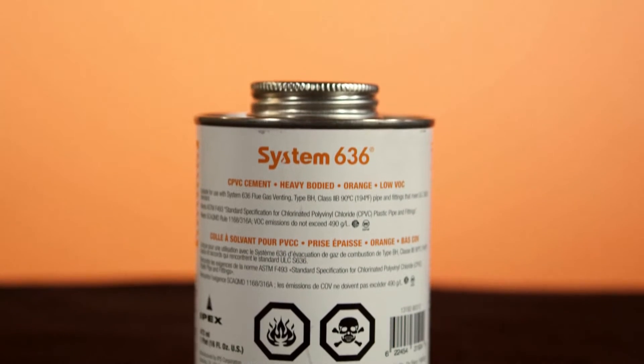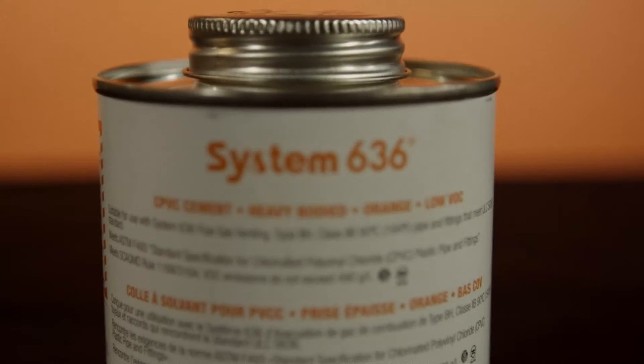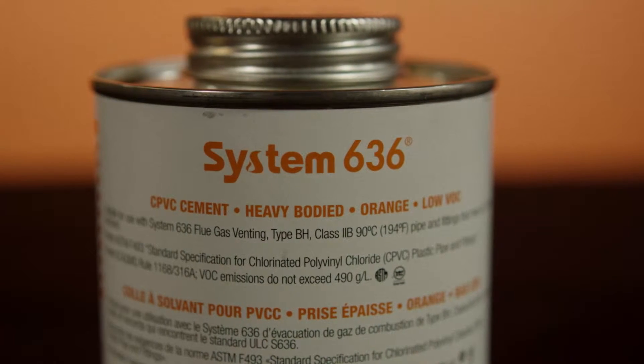System 636 PVC gray cement cannot be used on CPVC products. You must use CPVC cement anytime you're cementing CPVC to CPVC or CPVC transitions to PVC. It's appropriate to use orange CPVC cement on all 636 product lines.